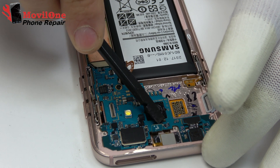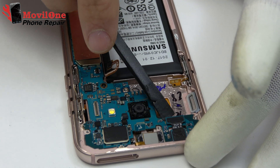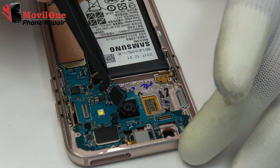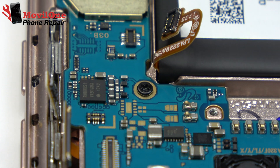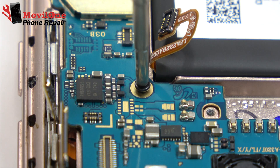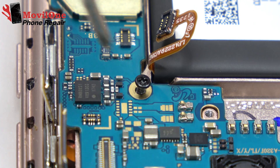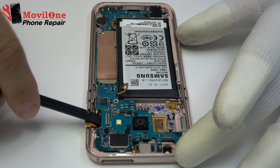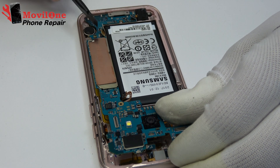Disconnect the earpiece speaker flex. We disconnect the front camera connector and remove the front camera. Unscrew the screw. Gently, we lift the motherboard out of the phone.